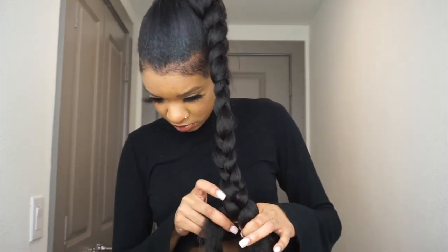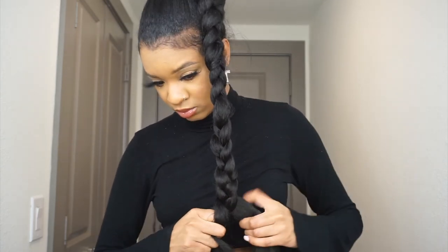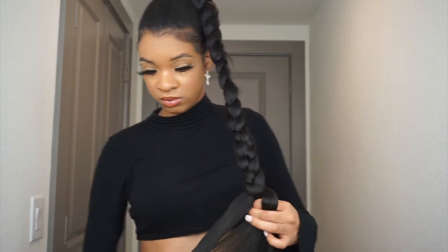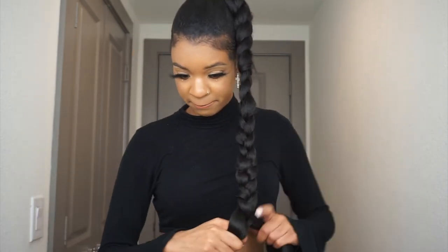...place it next to the one in my other hand, and then I just add it into the braid. You might have to rewind it a couple of times if you're not good at adding hair in braids.